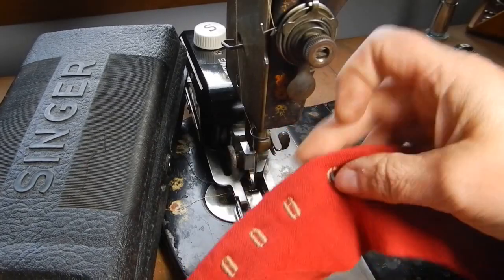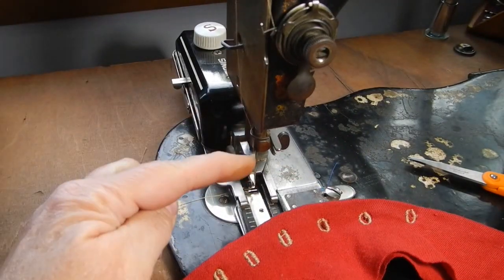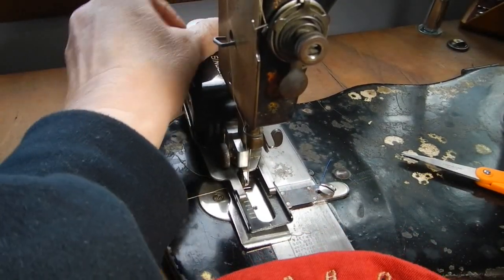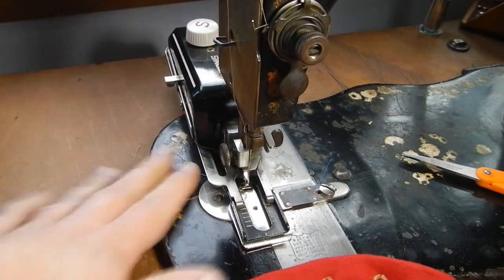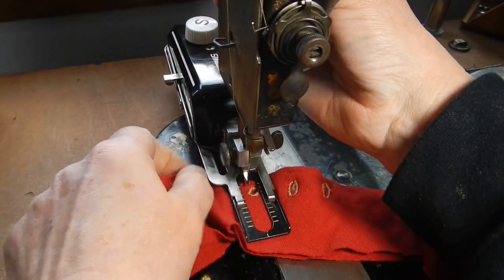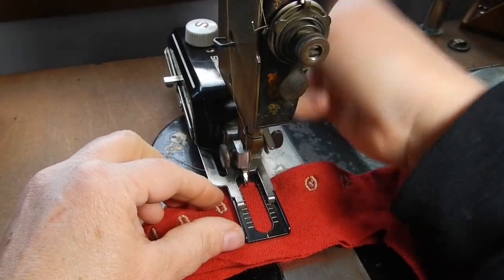Yes, you can make buttonholes on an old treadle machine — you just need a Singer buttonhole attachment. You attach it to your lever and you can adjust where you want to start your buttonhole. They suggest starting at the back of the hole you put in your fabric. You line up that finger in the back with where you want your buttonhole to start.